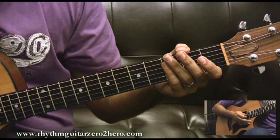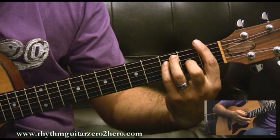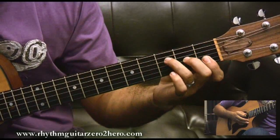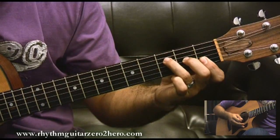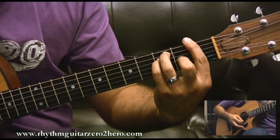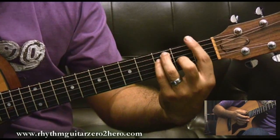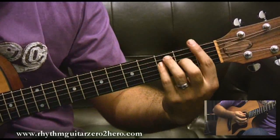Now we've got the chorus. F is the first chord — you can play the full barre chord or just play this mini version of the F. They're both fine. The full barre F is a little bit fuller because we're playing more strings, but both work fine. That's on the first bar.